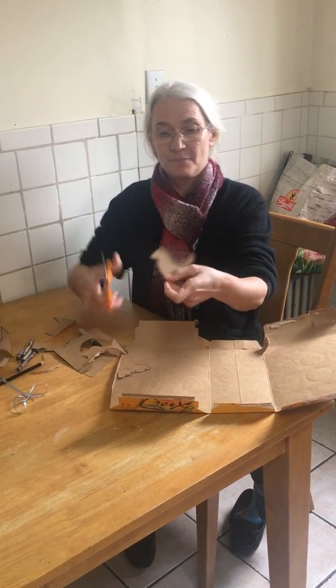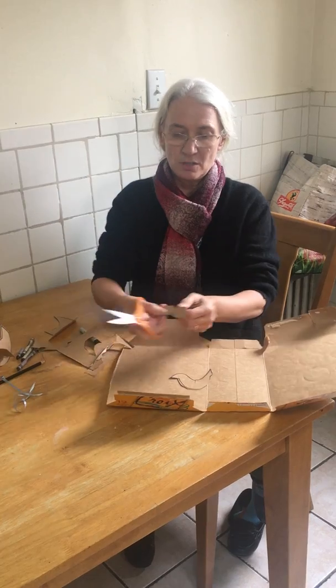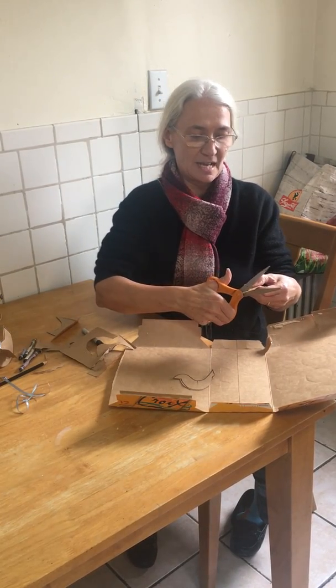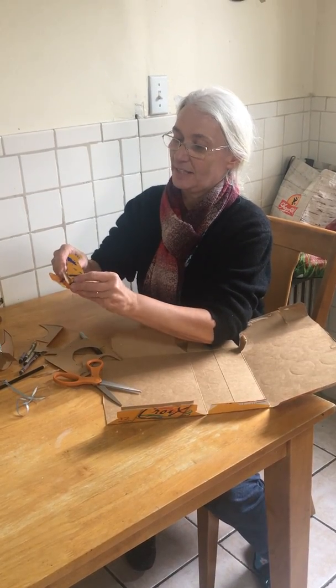To fit them together, I cut a small slit in the top of the bird, and a small slit in the bottom of the mustache. When I put them together, my bird has wings.